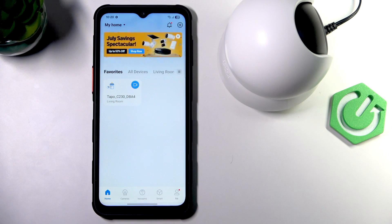Hi, it's Hardware Said and today I'll show you how to change the Wi-Fi network on the TP-Link TAPO C-230.